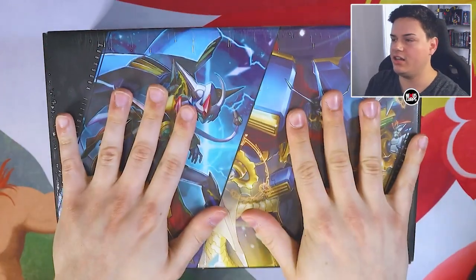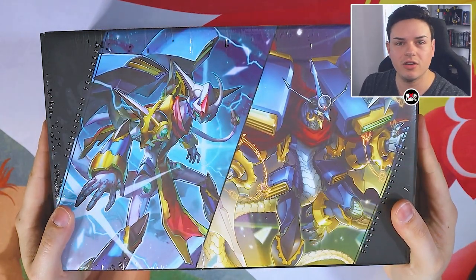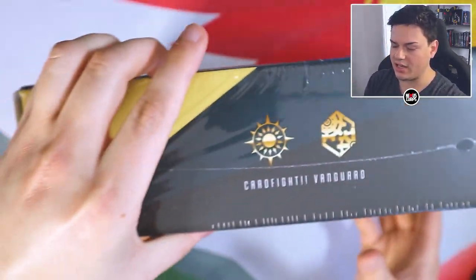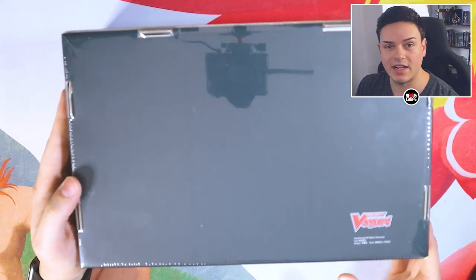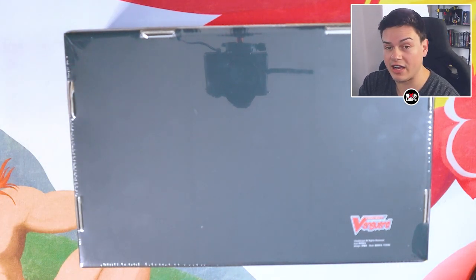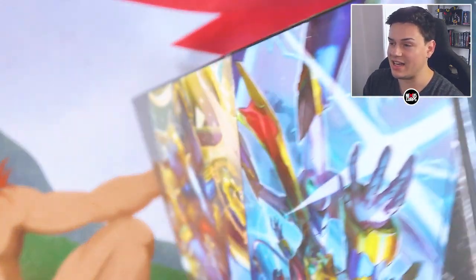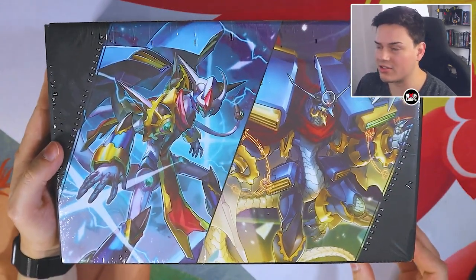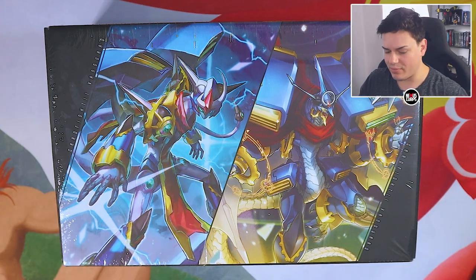Without further ado, let's go ahead and open it up. We're going to crack open the Chronojet Stride Deck Set. No info on the contents on the outside. This is the premium Stride Deck Set, which comes with the playmat, the deck box, the frame, and all the cards are foiled. It comes with a lot of really nice stuff, so I'm excited to crack this open.